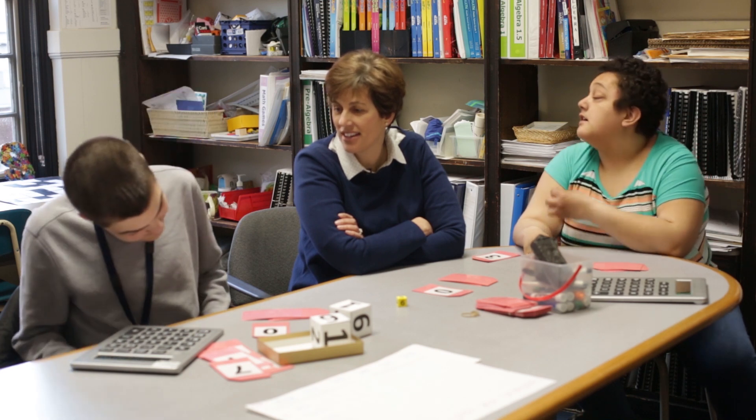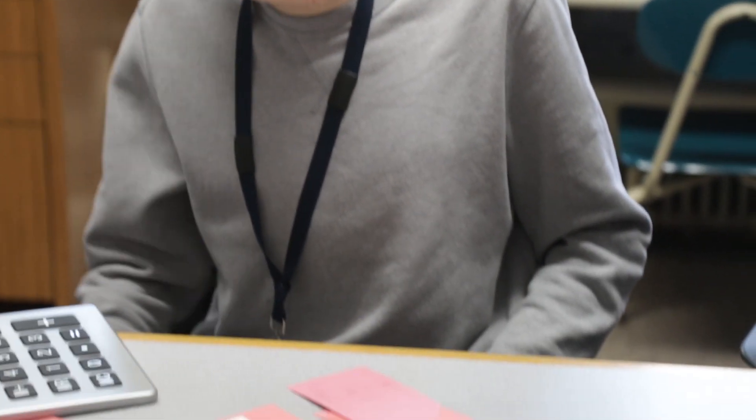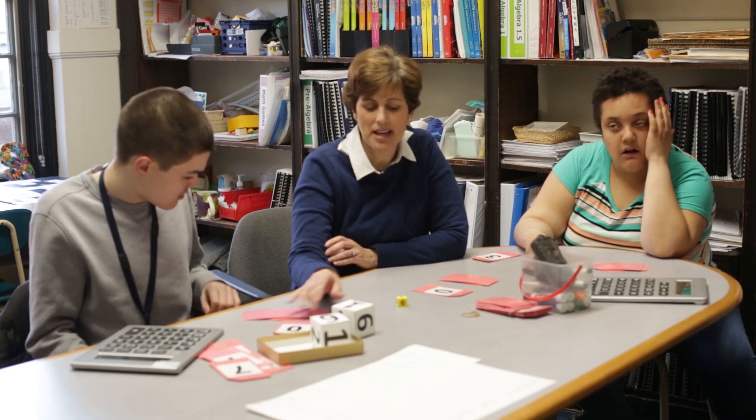Zero to the fifth power — what is that, Jack? Zero to the fifth power. Zero. Right — zero times zero times zero times zero times zero. You've got to do the math. I'm going to pass that over to Amalia.